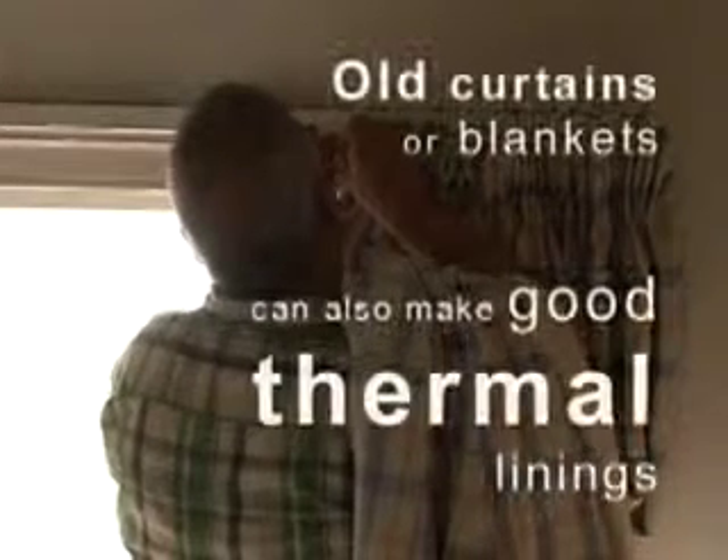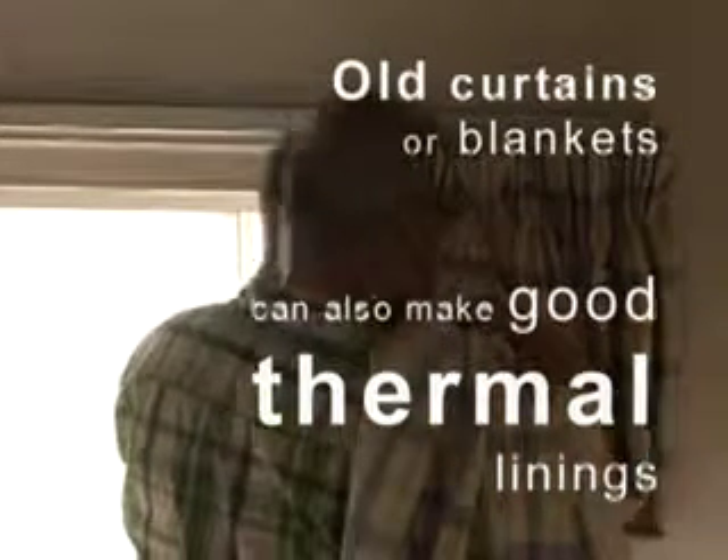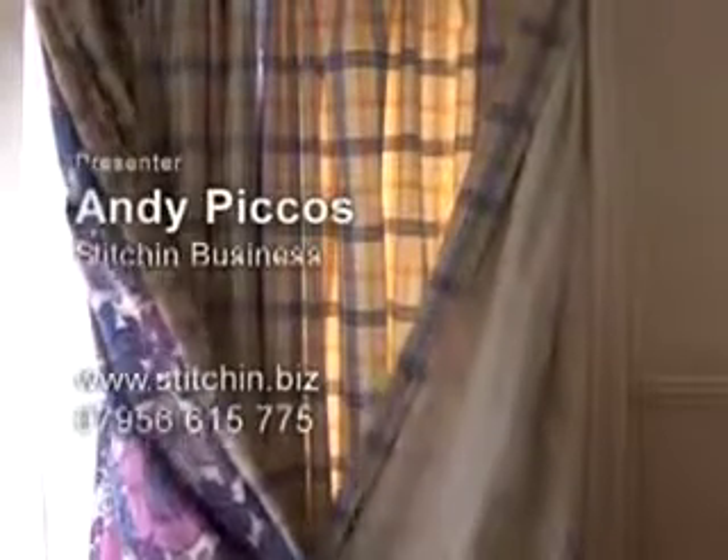Whatever you add to the back of your curtains will definitely save you money in the long run and keep you nice and snug in the winter. Thermal linings will help you retain heat and allow you to turn your thermostat down, possibly even by one degree. That will reduce your carbon emissions, make your house a lot greener, and save you probably about 10% on your annual heating bills. For more information on how to save energy, call Islington Green Living Advice Centre on 0800 953 1221.